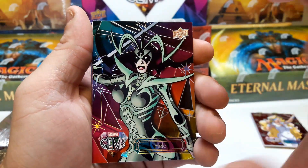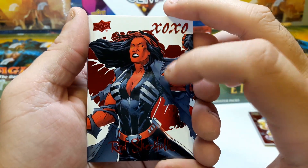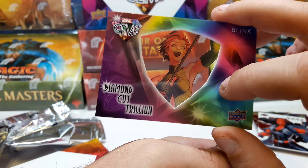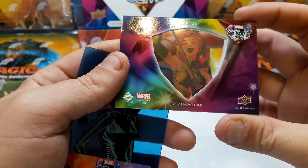Dazzler out of 99 — we'll take it. Hella out of 225 — we'll take that. Oh, Red She-Hulk! I don't have this one yet. That's the insert, not numbered. Now we got the diamond cut trillion and this one is blank, so that's pretty cool, I'll take it — stunning.